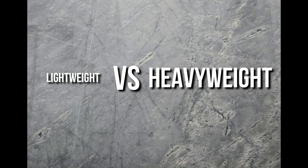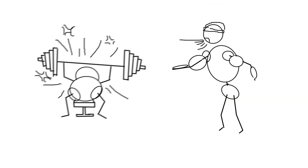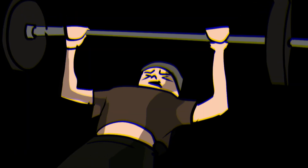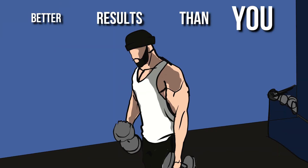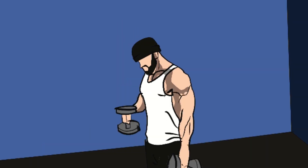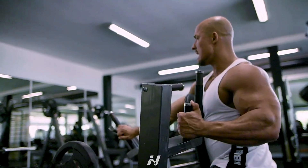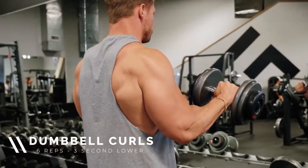Lightweight versus heavyweight — one of the most common debates in bodybuilding. One moment you hear that you need to lift heavy in order to grow, you try that, your face starts turning red with terrible form, and after finishing your third set, you start noticing a guy getting significantly better results than you but with lightweight. Should you use lightweight or heavyweight? In today's video, we're answering this question, as well as how to use that weight for best results, backed up with science.